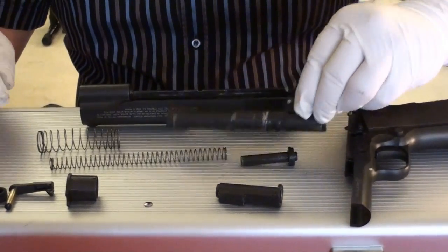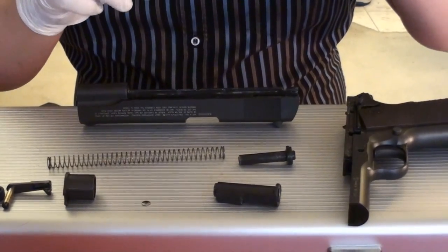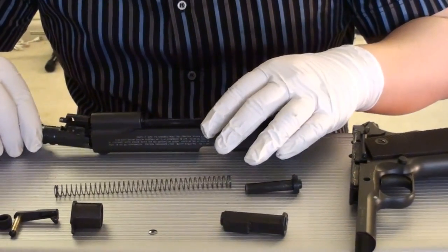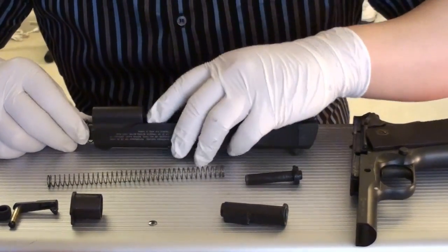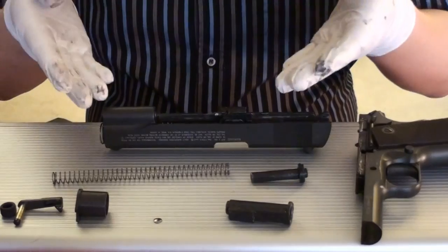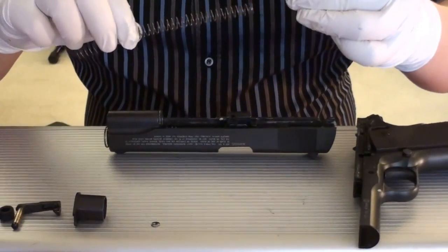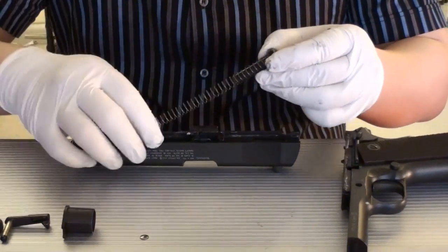After that, put it back. First, barrel and spring — put them back together like this. Now put them back. This tube goes inside like this. Recoil spring and rod — put them back into the tubing.